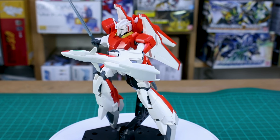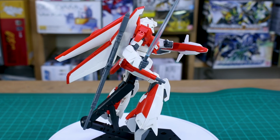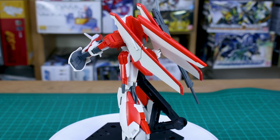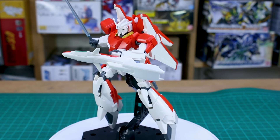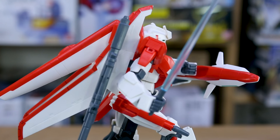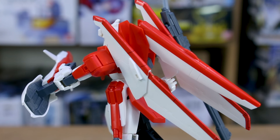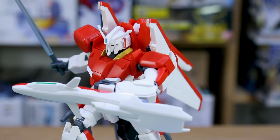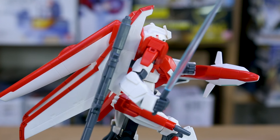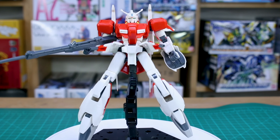When trying action poses, you'll run into a couple of problems. The articulation at the hips is a little limited partly because of the transformation design and also because the cannons on the sides of the legs get in the way - they limit you from spreading the legs out wide for dynamic action poses. Basically you can swing the legs forward and back, and that's about it. The other problem is with the beam saber handle - being the same width as the blade, if you don't have the hand pressed together tightly, the beam saber can slip right through the hand. Just make sure the handle is nice and secure if you have it on display.